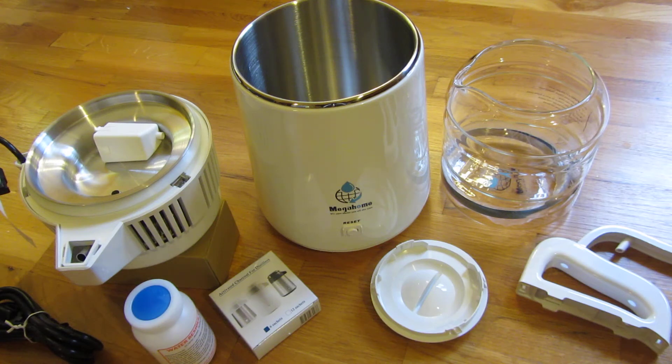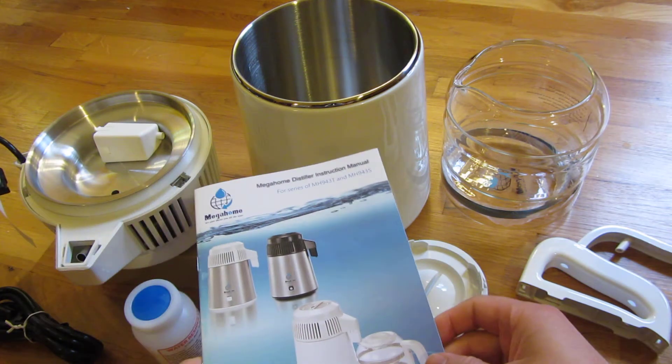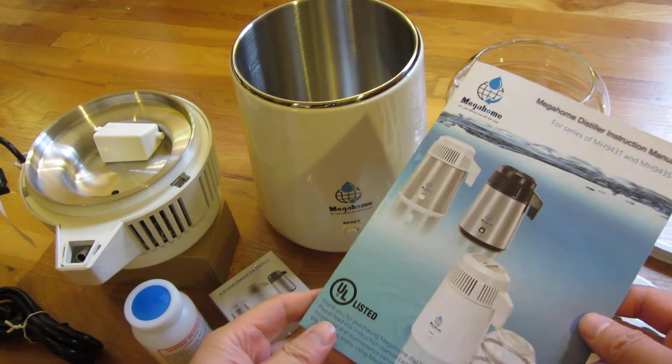Hi, I'm going to give you really close-up views of this. If you're spending over $200 on something, you really want to know what you're getting. First impressions: I was really impressed with the quality of this, and I'll go into detail later on.